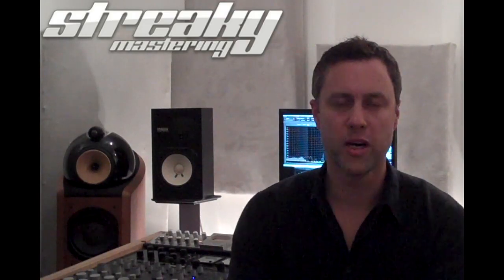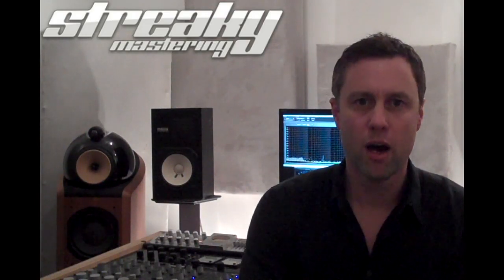Hi, welcome to Streaky Mastering TV with me, Streaky G. High pass filtering — when is that any good for anybody?